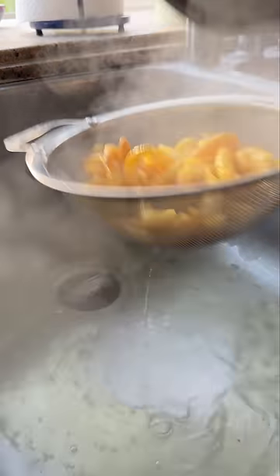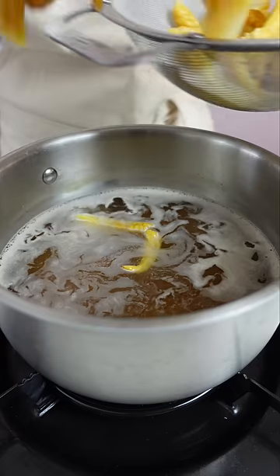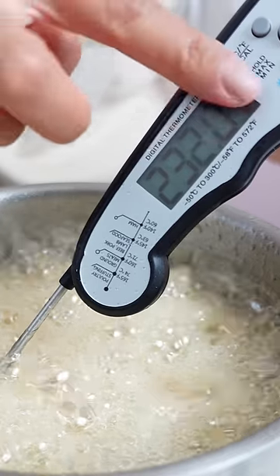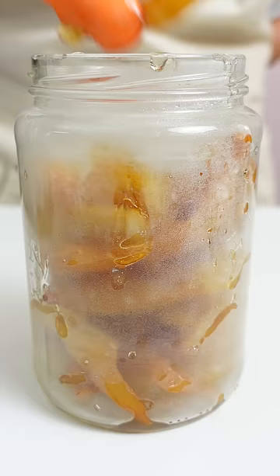So now we're gonna make a simple syrup — 2.5 cups of water, and oh my god this looks like a lot, but 2.5 cups of sugar. Just don't spill on yourself. And then we're just gonna simmer this until it reaches 230 degrees Fahrenheit. And that's it — we're gonna take this off the heat and then just stick it in a mason jar and store.